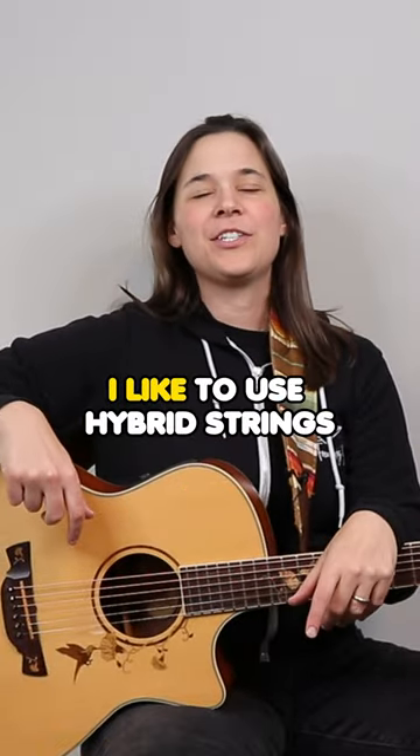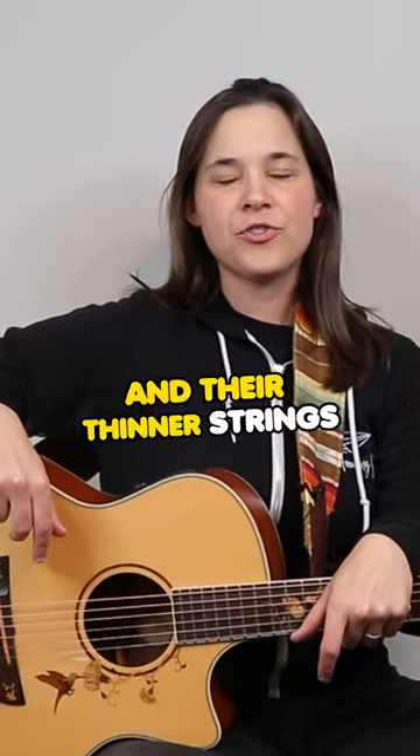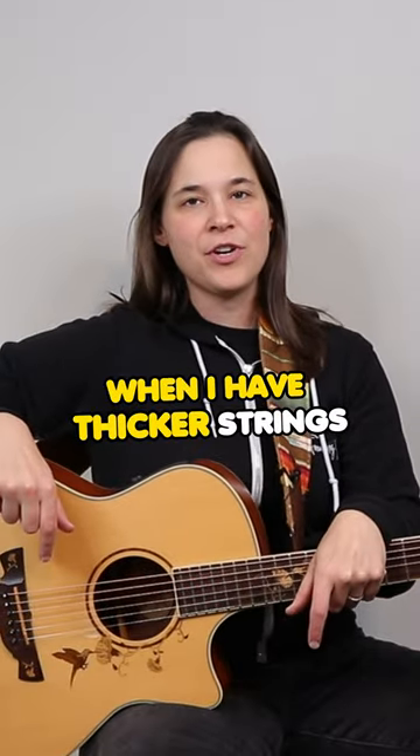On my electric guitar, I like to use hybrid strings. They are thicker strings on the top — 10s — and thinner strings on the bottom — 9s. I do that because I find it very hard to bend in pitch when I have thicker strings.